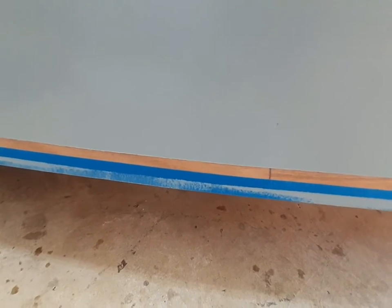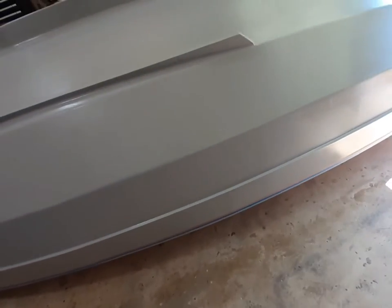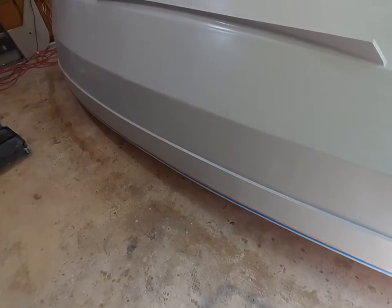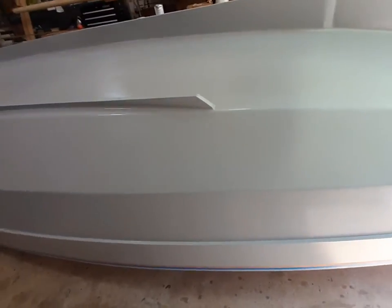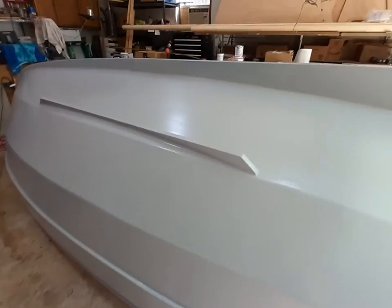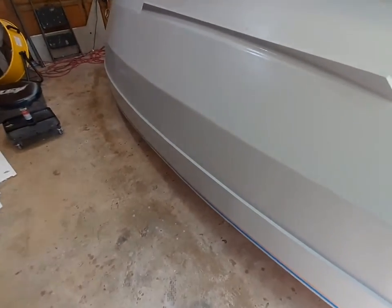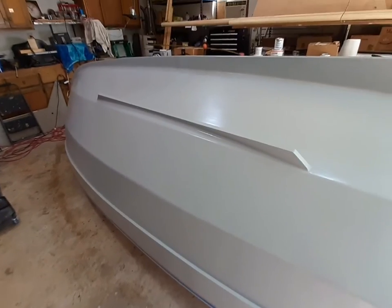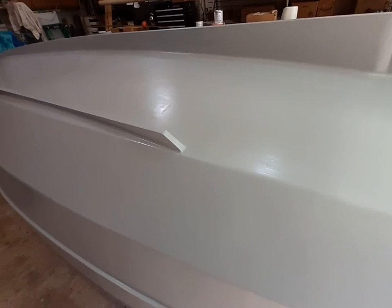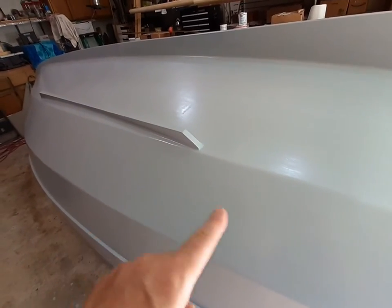I masked that section off for the gunwales, where the gunwale is going to be glued on, so I didn't want to have to clean up paint from that area just to glue on the gunwales. I'll remask that before I put the third coat on — I just wanted to make sure the tape would come off easily enough, and it did.